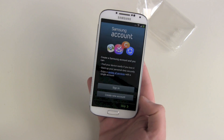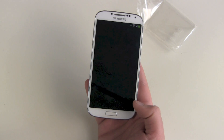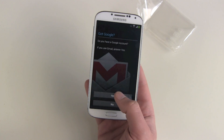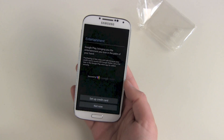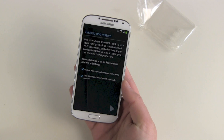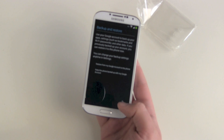Do you have a Samsung account? No, but we can skip it — I don't want one. Got Google — yes, of course. So put in your Google account data. Signing in. And no credit card — not now. Backup and restore: you can do this but not for me this time.